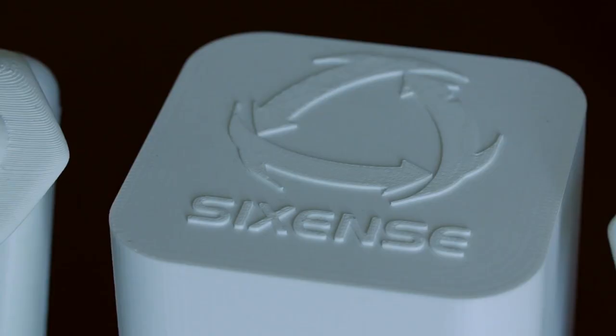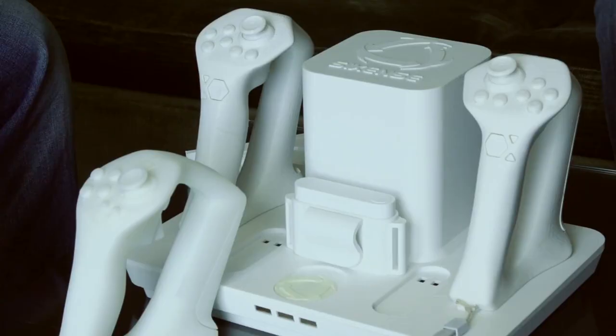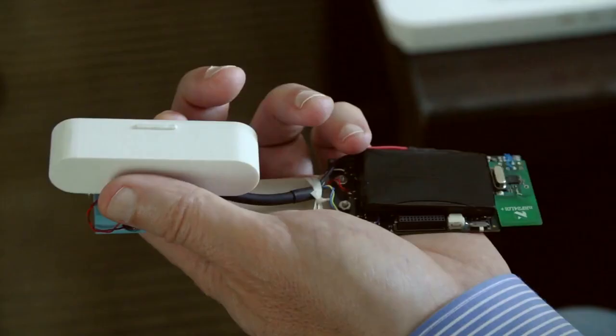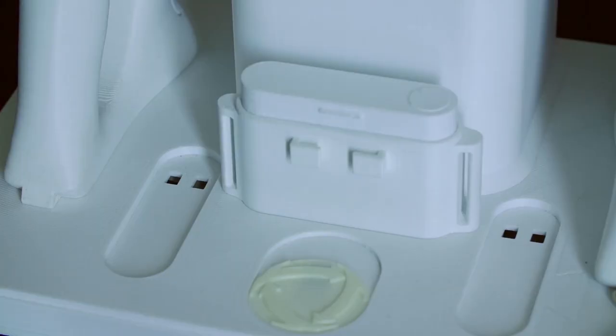Here's a 3D printed prototype of what the Six Sense will look like in the end. The Six Sense uses this base station to generate an electromagnetic playfield that can detect the position and orientation of up to five sensors. These sensors come in two forms: a customizable controller that you hold in each hand, or a swappable power packet that can be strapped to your head, waist, or feet. The base station also acts as a charger for all of the devices.